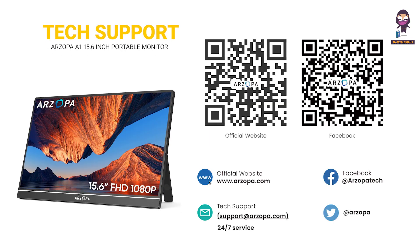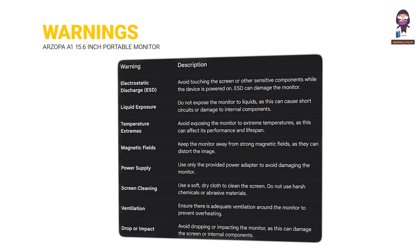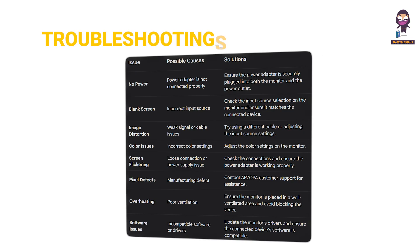Tech support. Warnings. Troubleshooting.